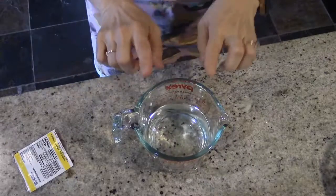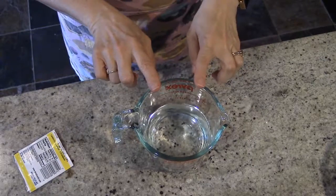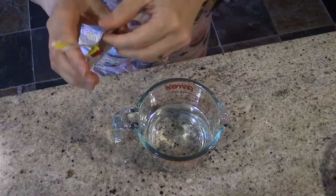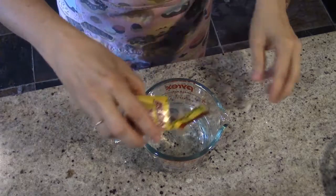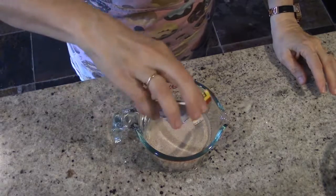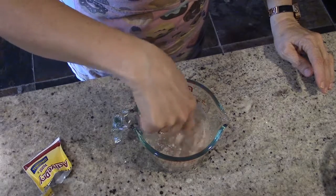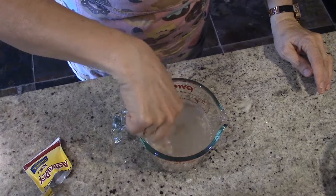To start out with, we've got to get the yeast going. So I have one and a fourth cups of water right here, and to that I'm going to add my one package of dry yeast. I just want to stir that around enough that it all gets wet. I'm now going to let that sit for five minutes.